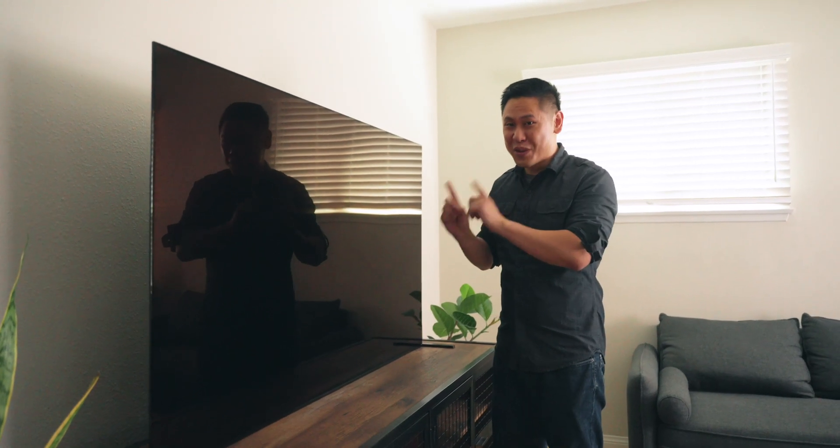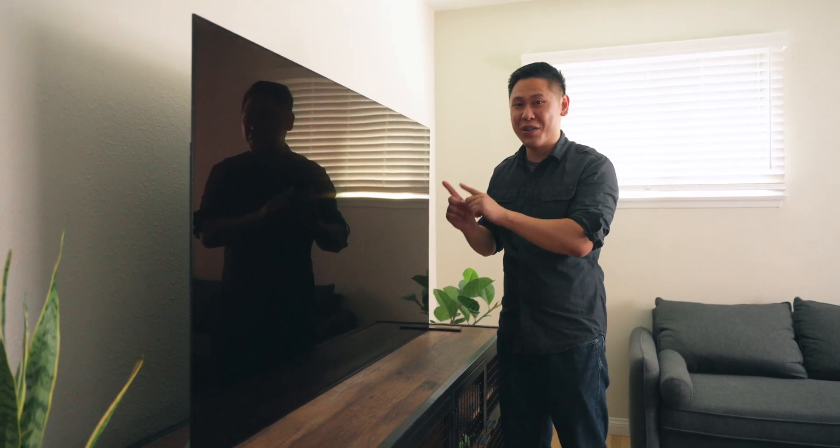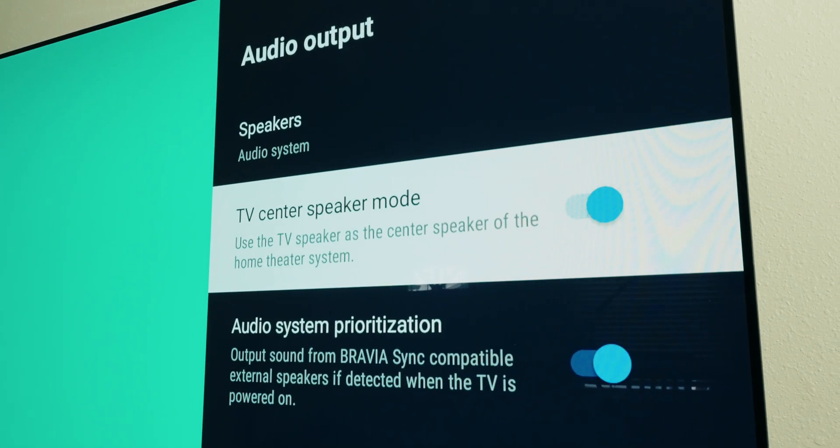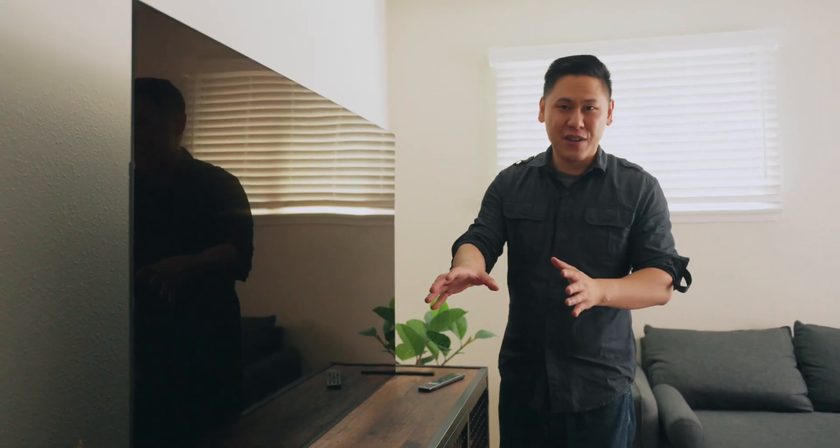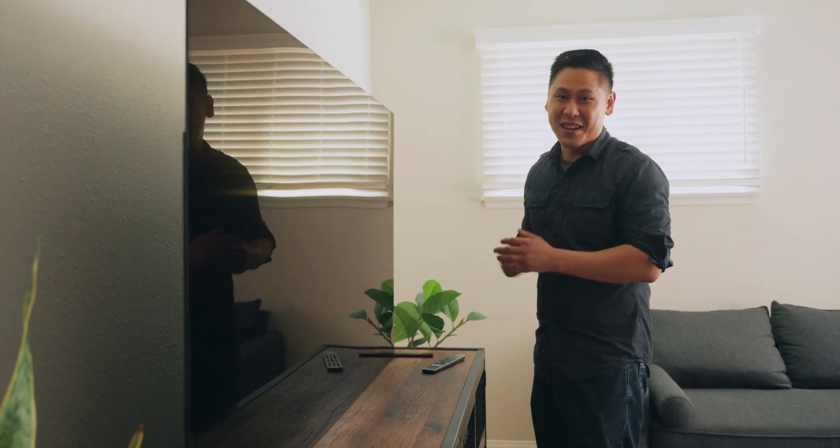Since this is a video about sound, there's a really cool feature built into this TV. It has Bravia Acoustic Center Sync, which means you can put all your center channel stuff, like dialogue, into the speaker here. The technology uses the actual panel — the screen — to vibrate and create the audio. The TV goes all the way down to the surface, and if you have a soundbar, you can swap the legs to lift it up.